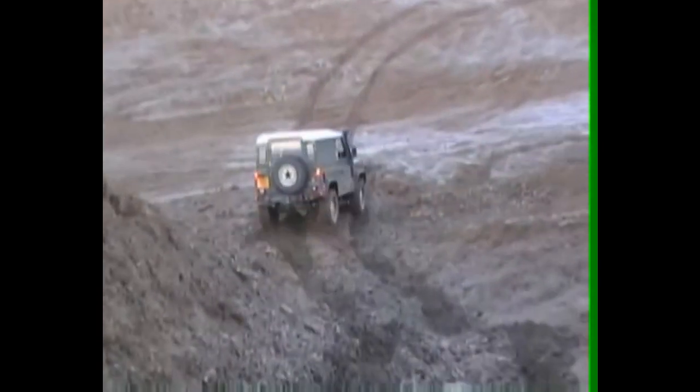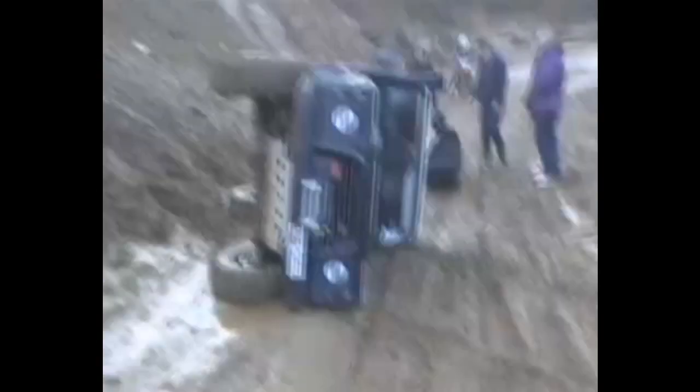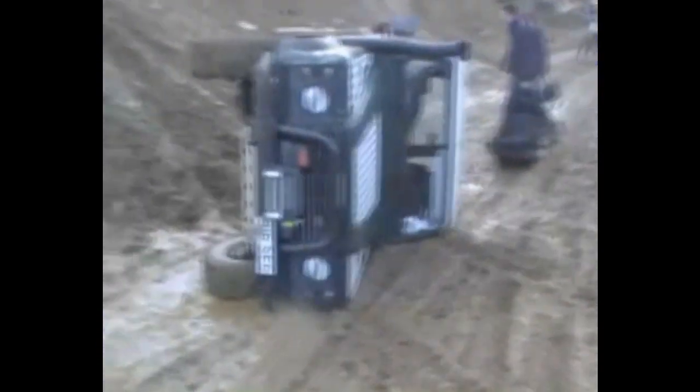Lots of charm and full of class, and it can be yours for a little cash. It's got no radio and got no frills, but open your beer on the dash, or cook on the grill.